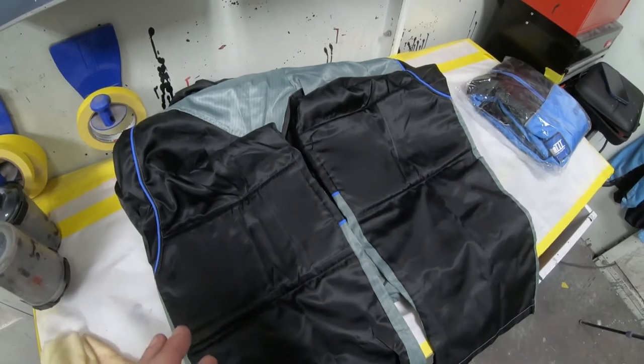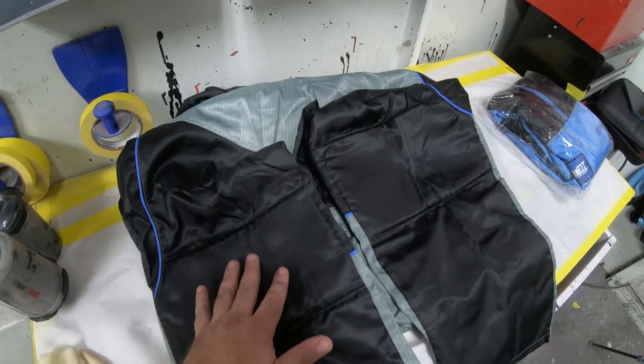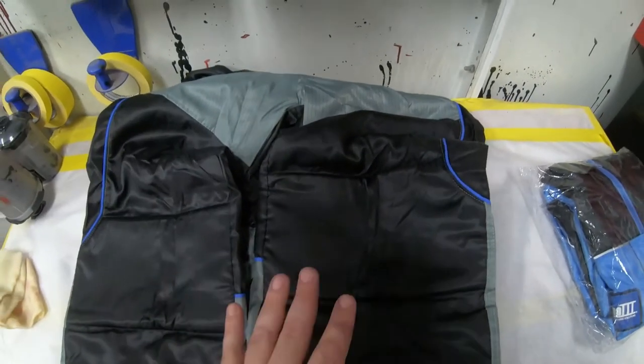Another feature that really helps out are the integrated knee pads. This is really going to help out for those guys that are spraying panels that are a little bit lower, or even if you have a downdraft and your knee is cutting into the grate, or even just a regular concrete floor — it's really going to help soften the blow to your knee.